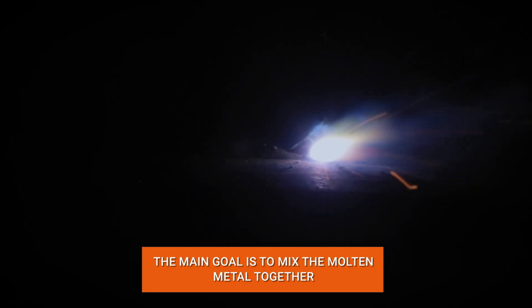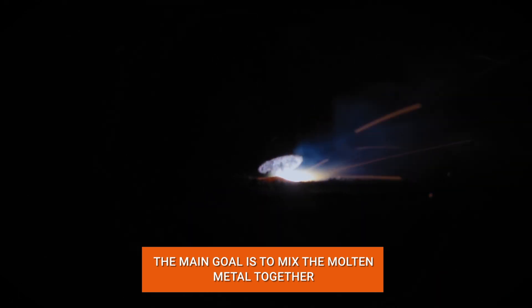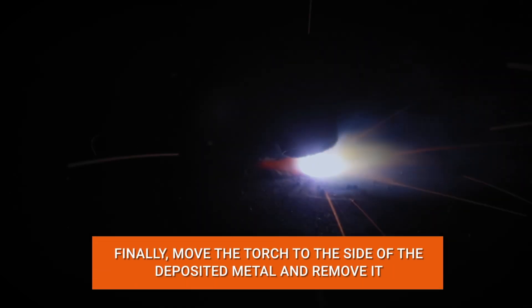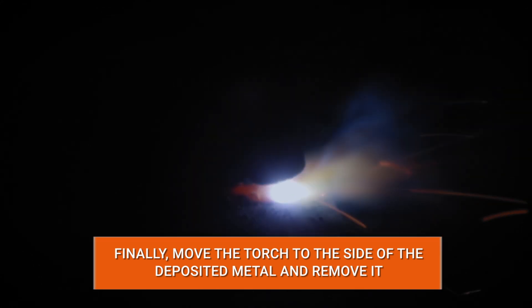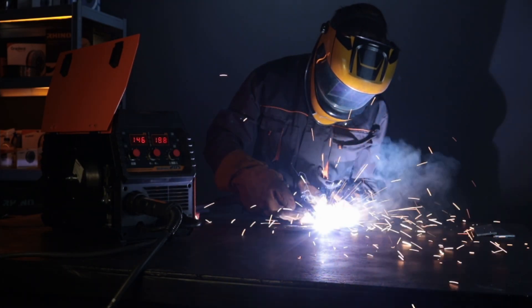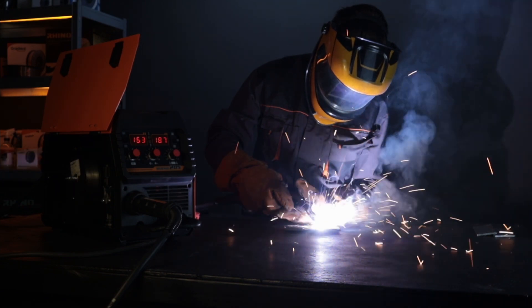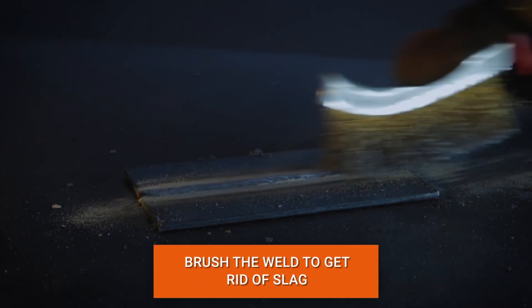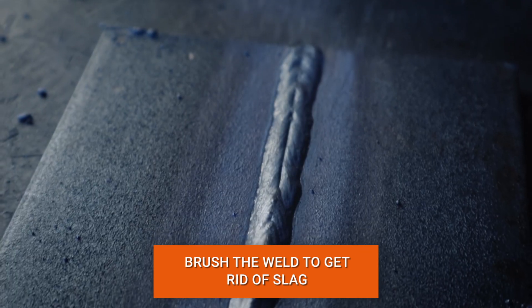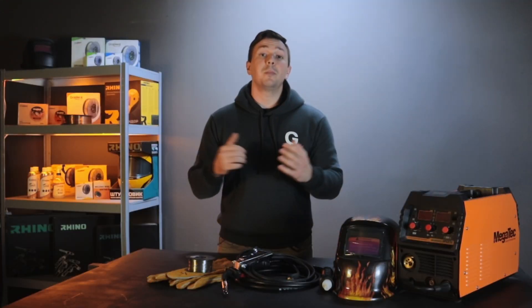The main goal is to mix the molten metal together. To increase the width of the seam, make circular movements during welding. At the end of the weld, move the torch to the side of the deposited metal and remove it — this will prevent creating a so-called crater and will not damage the weld. Finally, clean the weld with a brush, as this type of welding leaves slag behind.